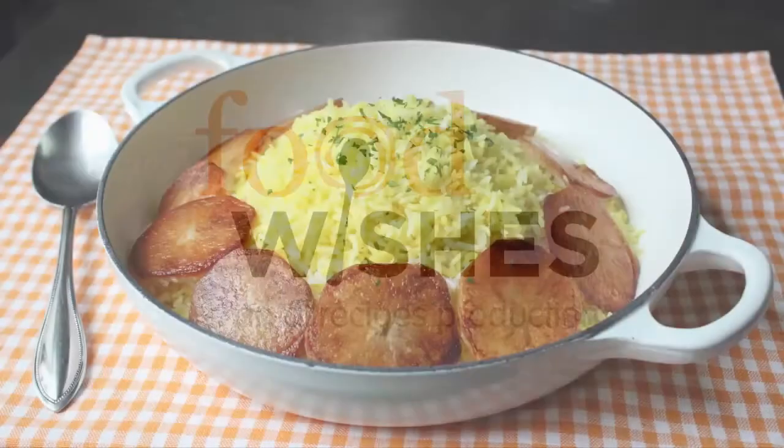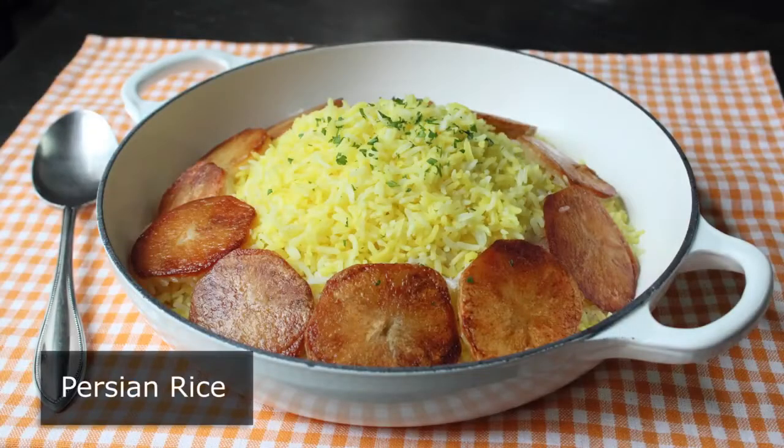Hello, this is Chef from Food with Rice. That's right, forget about potatoes. This video's rice, and not just rice — rice.